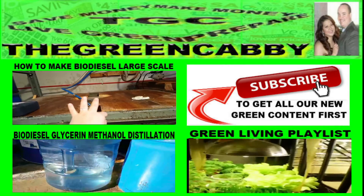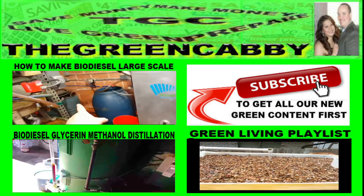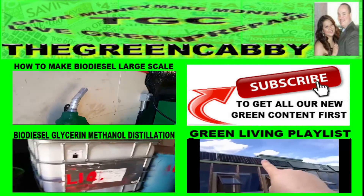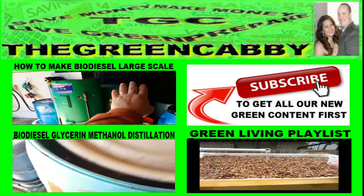Subscribe now to get all our new green content first. Also check out how to make biodiesel large scale, how to do biodiesel glycerin methanol distillation, or check out our green living playlist for all of the green living content that we enjoy.